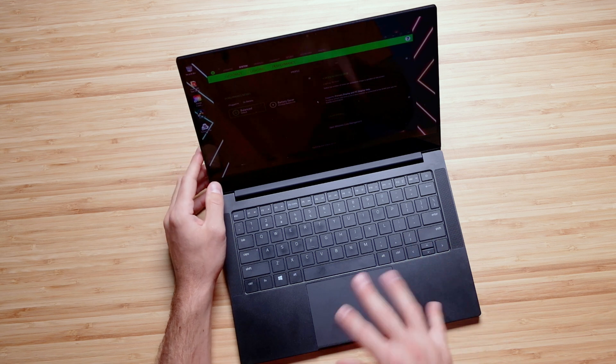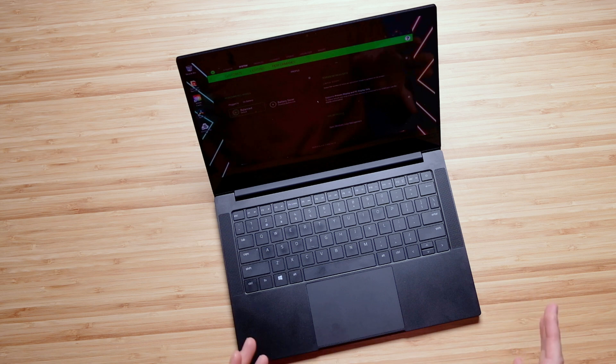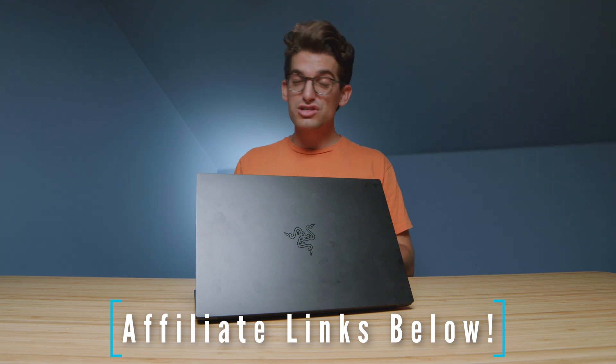Last note regarding the keyboard: you do have an RGB backlit keyboard, which is nice for customization — you can do all kinds of different colors. If you're curious about the exact pricing and availability of this laptop, I'm going to put links in the description below. If you use those links to make a purchase I will get a small commission but at no extra cost to you — that keeps this channel alive and the helpful content coming your way.